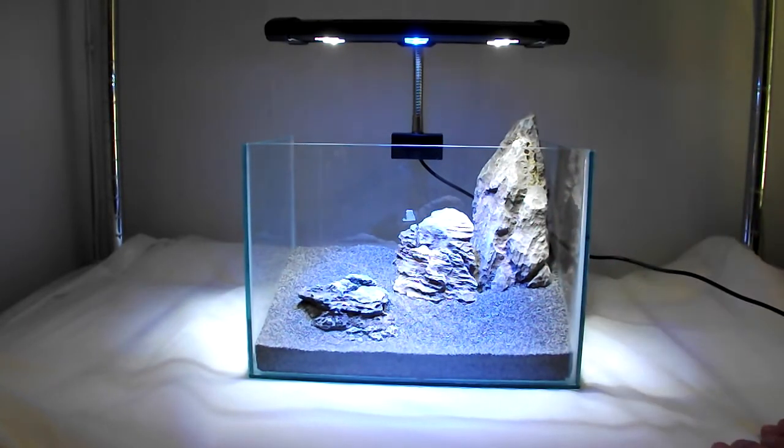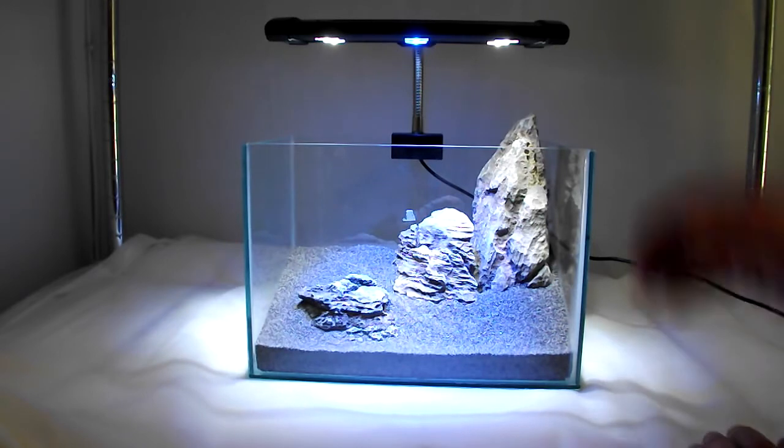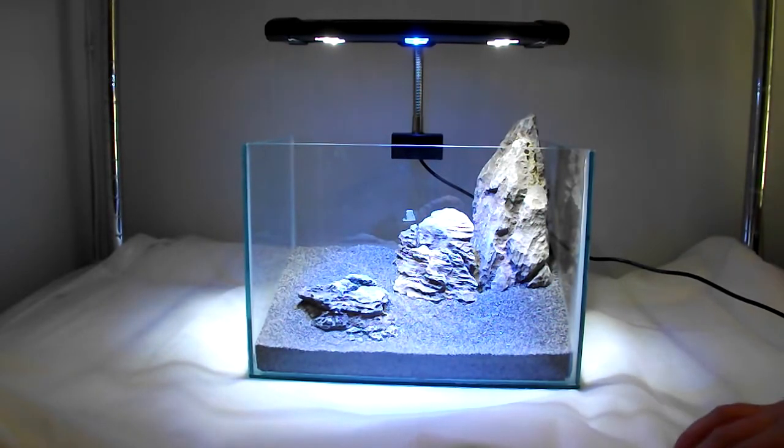With every light review that I do, I'm going to do follow-up videos a month later to let you know how the plants grow, if there were any issues, if the light is still running — but from this one I think it's going to turn out really well.